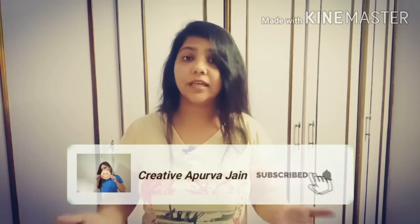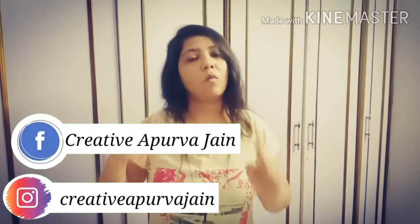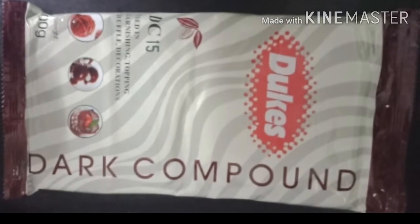To make chocolate chips you only need one ingredient — a dark chocolate slab, or you can use a milk chocolate slab according to your taste. It's very easy to make and I tried it and it turned out really good. I will also share some tips after making the entire thing. Hey guys, this is Apoorva Jain and you're watching Creative Apoorva Jain. I'm not a very good cook, but whatever things turn out really good I share on my channel, so if I can make it, even you can.